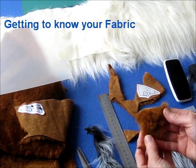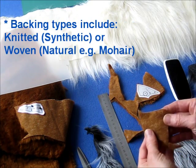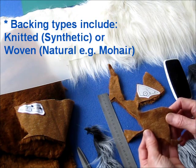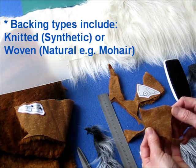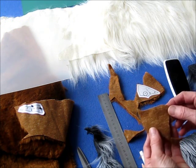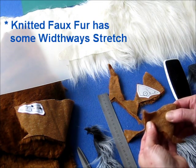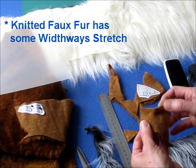There are a few things to learn about fur fabric. First of all, they usually have a knitted backing like this one does. Sometimes you'll find one that has a woven backing. They tend to fray a bit more and be more difficult. But the knitted backing is quite good. It does have a little bit of stretch across the width of the roll, like that.